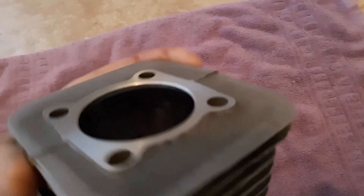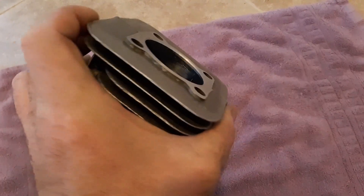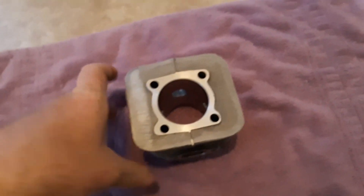I just wanted to show you — I cut the head last night. Finished this up at 2:30 in the morning. Wish me luck.